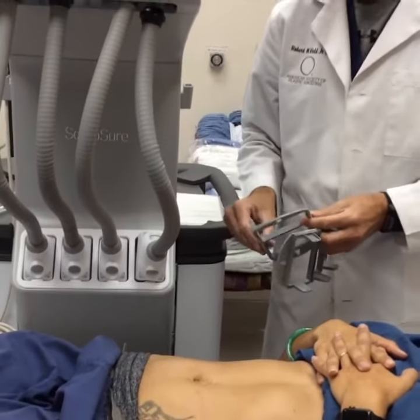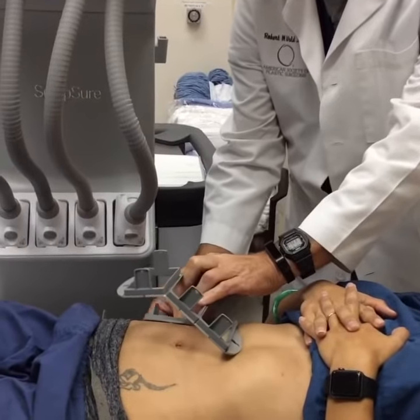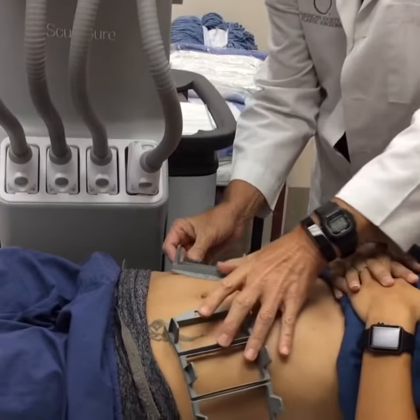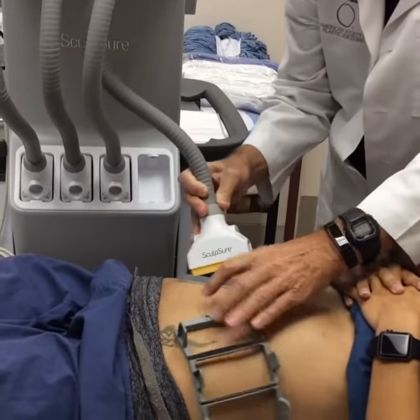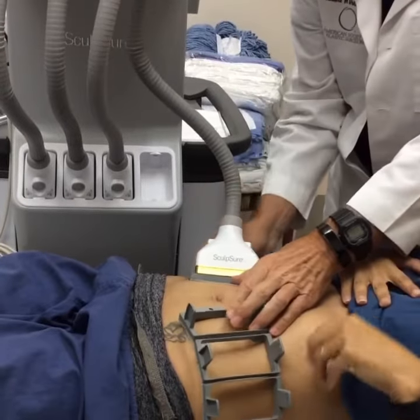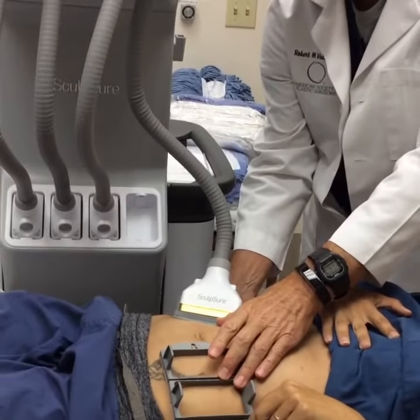The Sculptor machine is a laser. What we do is apply these applicators over the areas where we're going to use the laser. This is the actual machine — we're going to put the applicator in this position and use the laser here. It takes 25 minutes, and this laser will spare the skin.